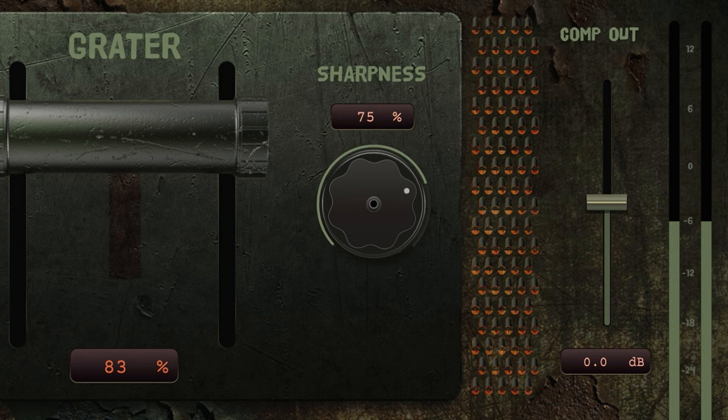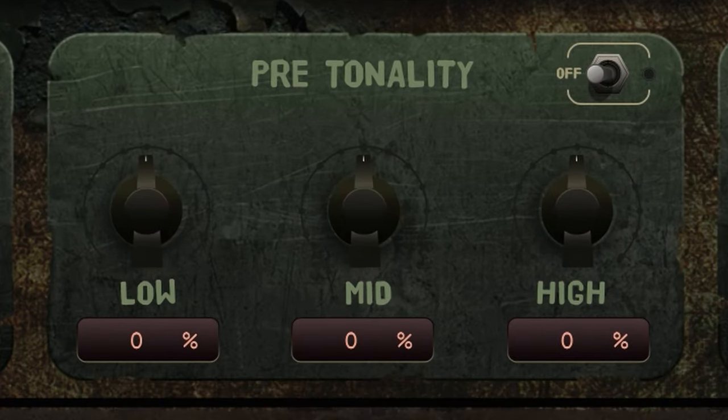The Pre-Tonality section is rather important as well. This is an EQ which drives into the compression and seriously affects how all of the ugliness of this plugin sounds.